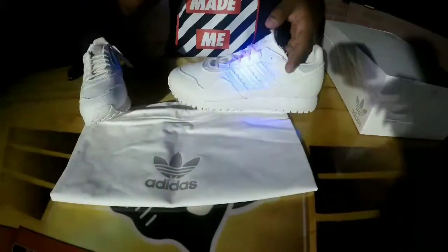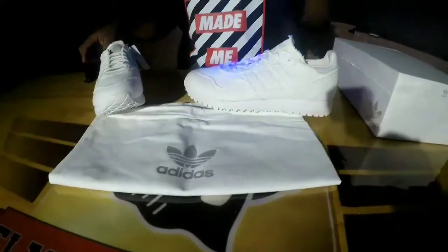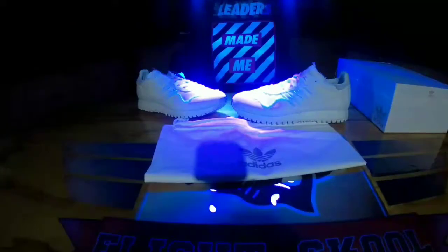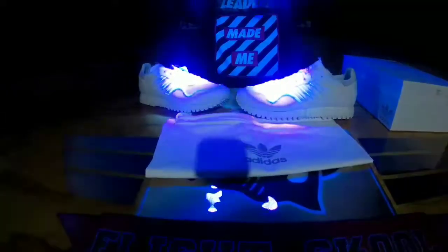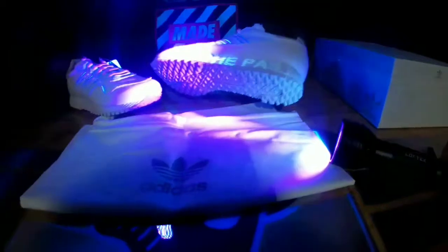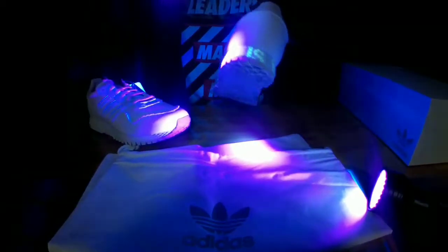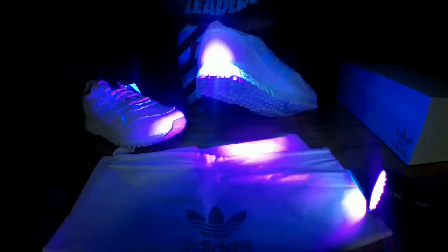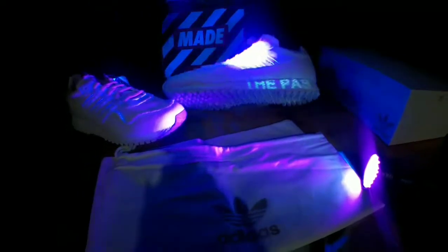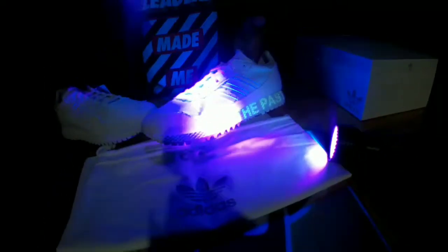Pretty dope — like the entire shoe lights up. Now if I can have my assistant hit the light button — let's turn off the lights. Okay, now you guys can probably see what I'm talking about and get a better idea. The entire shoe with the black light looks so dope. One of the coolest qualities of this shoe is what it says: 'The past is the present.' Those little hidden details are what makes the shoe stand out.